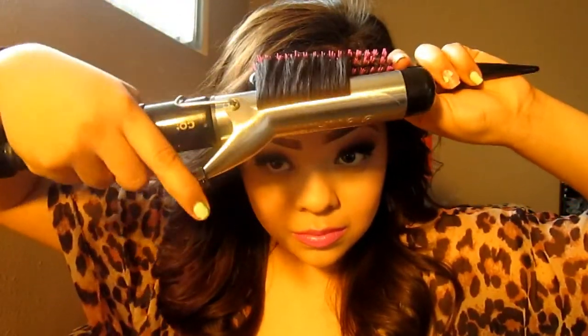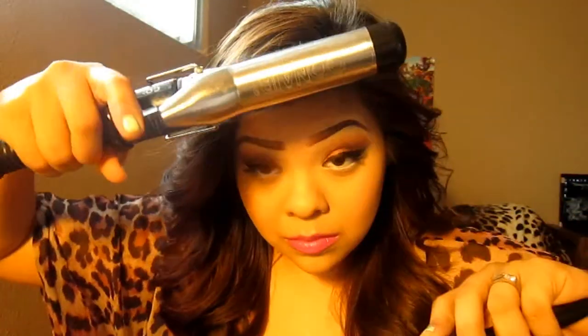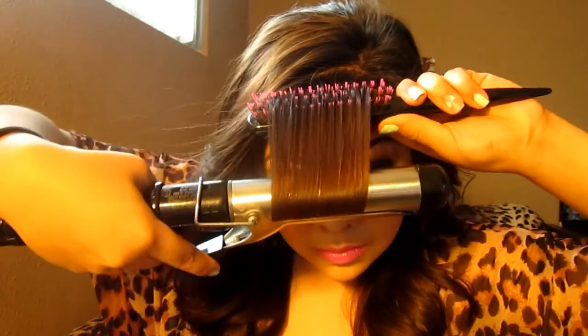Stay tuned for the bangs. I take the brush from Sally's, go in a downward position, and then curl just the tip of the hair. And it gives you this — that is what you want. That is how I get my bangs.